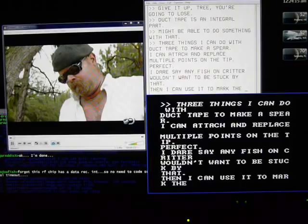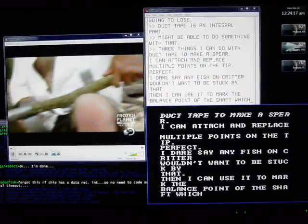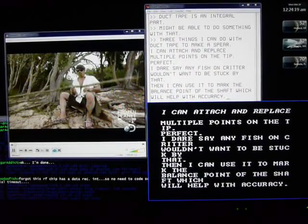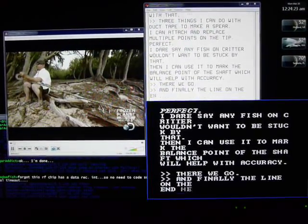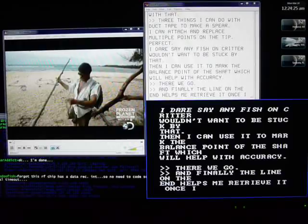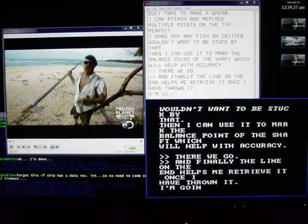Then I can also use it to mark the balance point of the shaft, which will help with accuracy. And finally, the line on the end will help me retrieve it once I've thrown it. I'm gonna go catch me some fish.